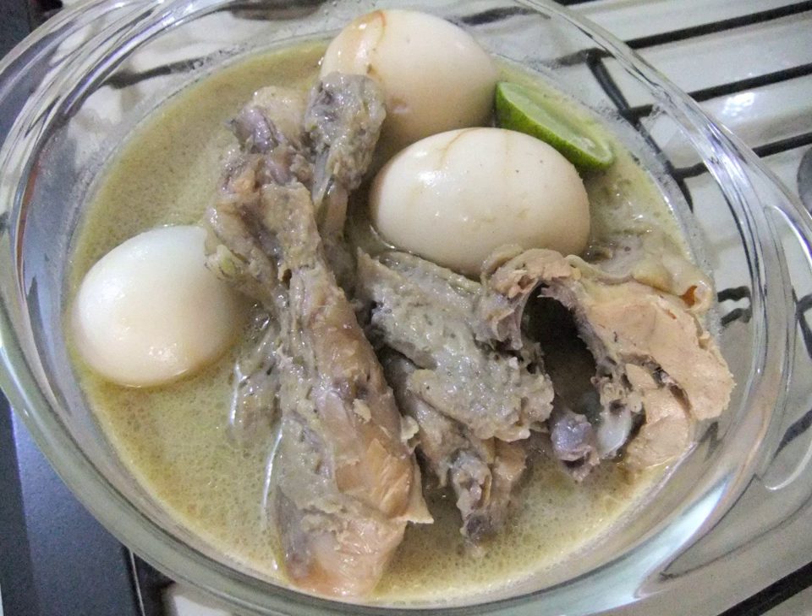Other similar dishes are sayur lodeh, gulai, and kari, since all employ coconut milk. However, opor uses less spices, and the absence of turmeric and chili pepper makes opor maintain its whitish coconut milk-like color.